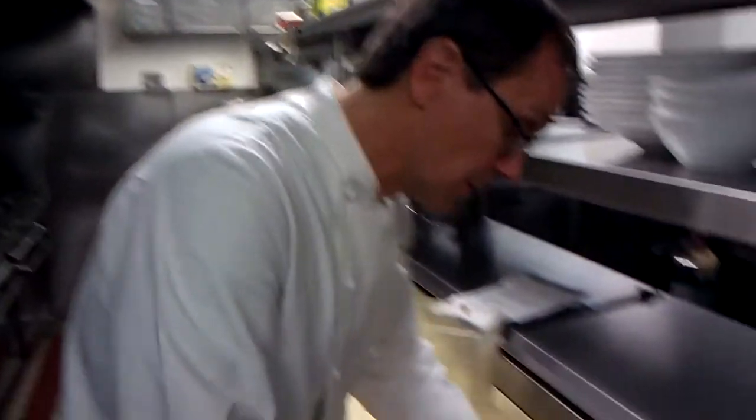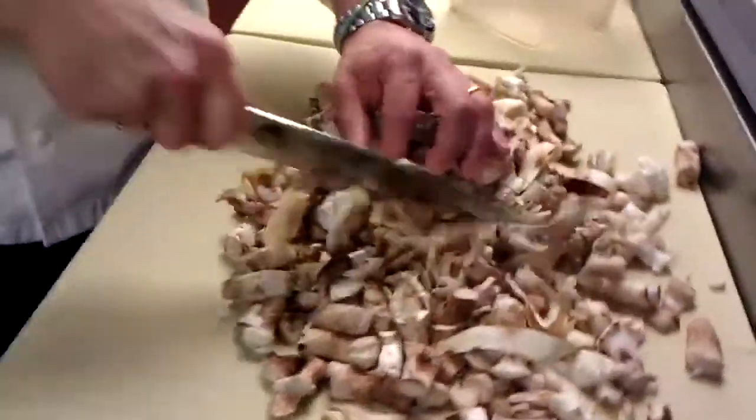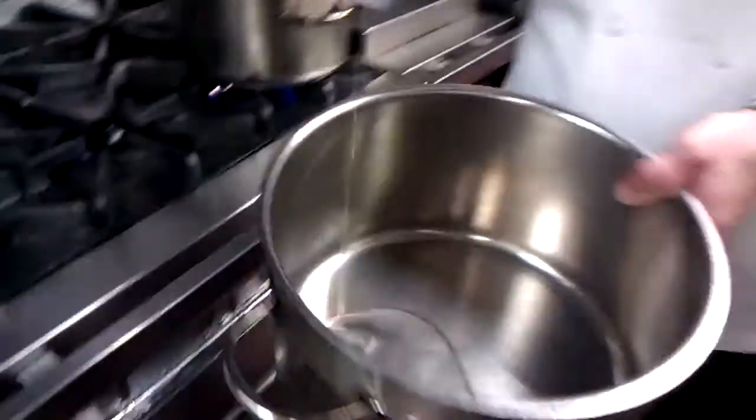First we're going to get started on the mushroom broth. You're going to need about two pounds of mushrooms. We use a lot of mushrooms at Telepan so we accumulate a lot of trimmings. At home you can just get regular button mushrooms, or cremini mushrooms that have a little more flavor — also good, a little more expensive. So you just chop away. I got about two and a half pounds of mushrooms. Add a little vegetable oil to it.